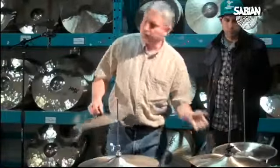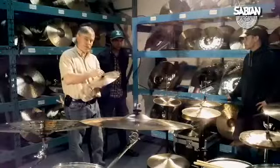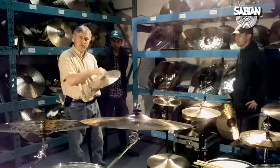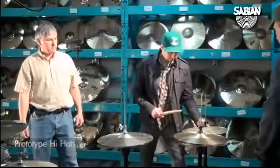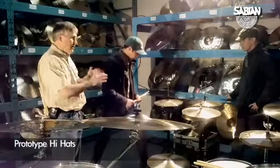We're trying to keep the cymbals thin so they'll be splashy and open up, but we want a solid foot sound, so this is kind of our first step into that. I think there's more of a chick. They're still new so they're a little bit contained and a little bit dry.